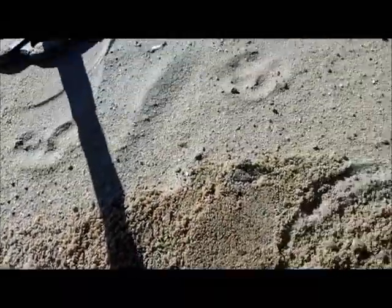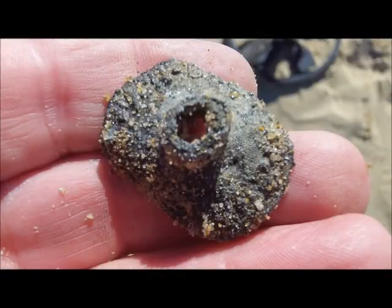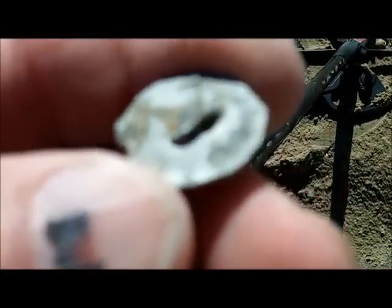There we go. This is a machine screw. I thought I had a button but I don't know what the hell it is - a rivet maybe, or something.